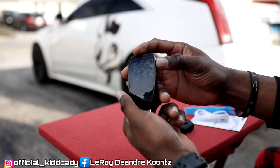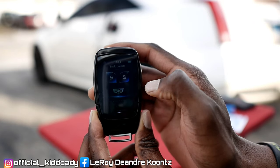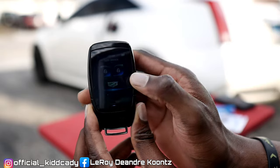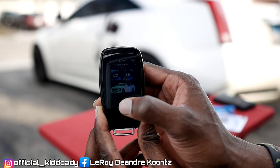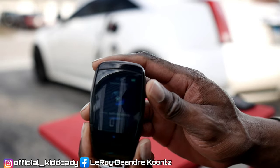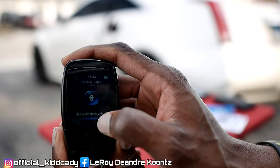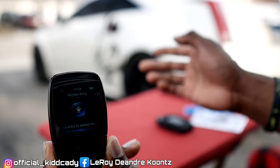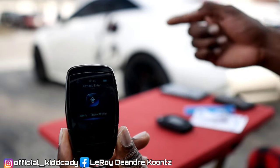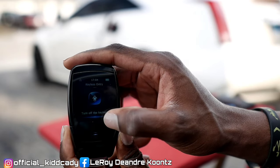This is the new Fitcam X, where you slide it up just like that. You have your different options. There's the lock, unlock, the trunk, and the panic or remote start. My vehicle comes with keyless entry, but they also give you an OBD2 adapter that you just hook into your OBD port and you have keyless entry enabled.